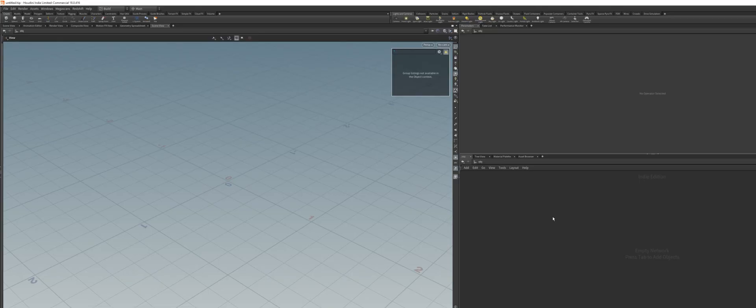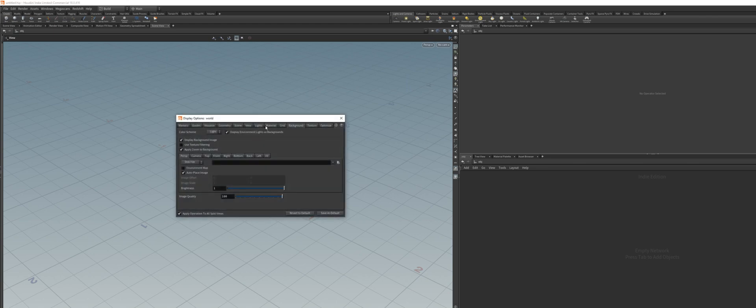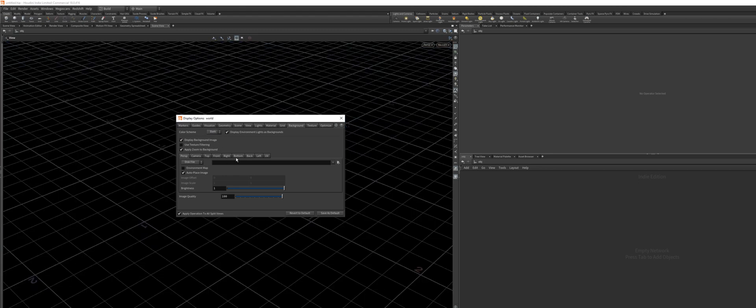Let's get started. The first thing I want to do is change my background to dark, because I just like working this way. The way you do this is, with your mouse in the viewport, just hit D for display, and then under your backgrounds tab, change the color scheme to dark. I didn't see my dropdown right here, but you should.